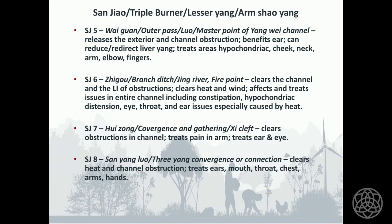Sanjiao 5 releases the exterior and channel obstruction. Sanjiao 5, 6, 7, and 8 all clear channel obstruction. With the Sanjiao channel, think about it: points 1 through 8 already clear channel obstruction. Its purpose is to connect everything and maintain the smooth flow of Qi and blood — so of course most of its points are going to clear channel obstruction.